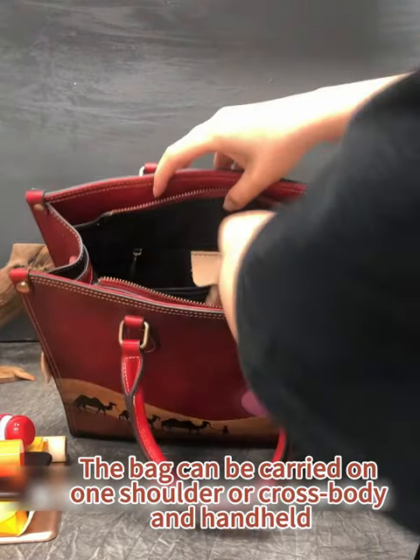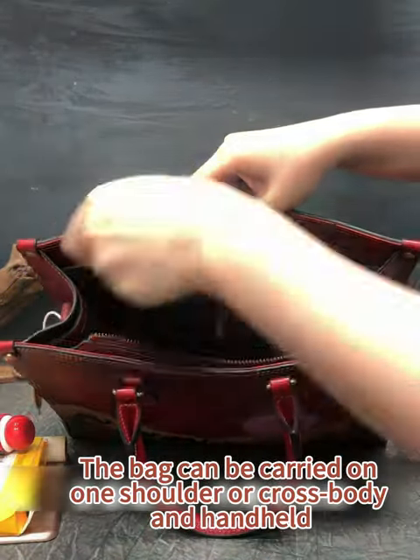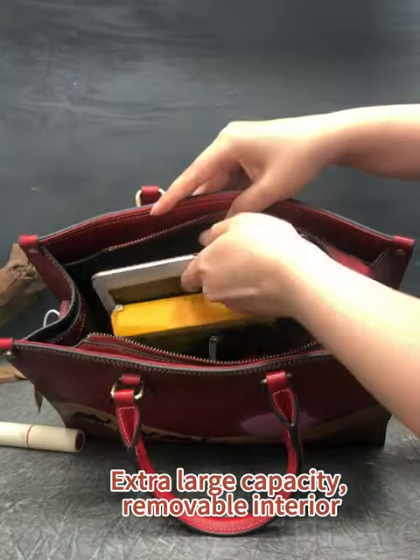The bag can be carried on one shoulder or handheld. Extra large capacity with a removable interior.